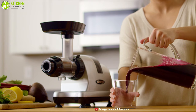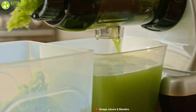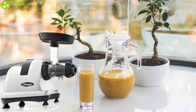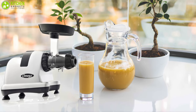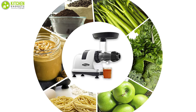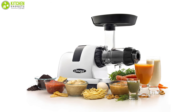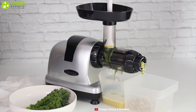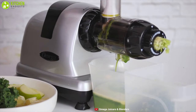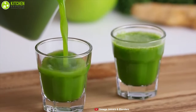The Omega J8006 HDS features high juice yield with very dry pulp, an automatic pulp ejection function for continuous juicing, stabilizing feet, and quiet operation. The nutrition center turns nuts into nut butter, extrudes pasta, grinds coffee and spices, minces herbs and garlic, and whips up soy milk in a flash. It is easy to handle and operate, making it an exceptional budget-friendly cold press juicer.